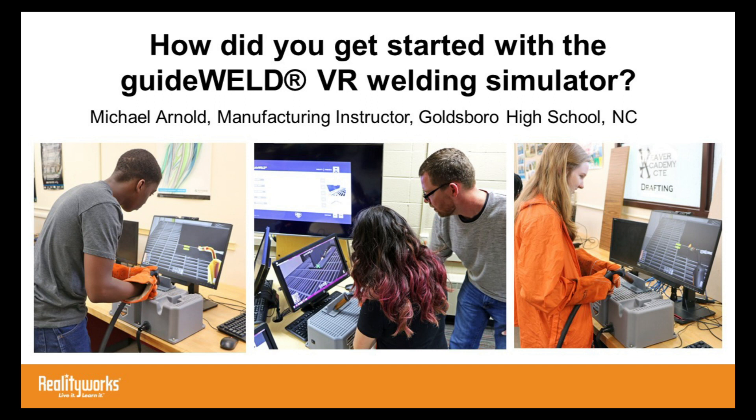The best part about it for me is it's very hard to get the students to know how to do the travel speed and the angle — the angles for holding the weld gun and the stick. It has a guide for the speed, the angles, and the nozzle-to-plate distance. It helps them to get that kind of figured out before I take them into the lab and show them how to use the weld.